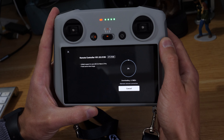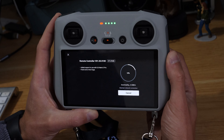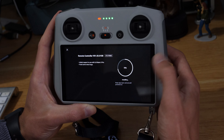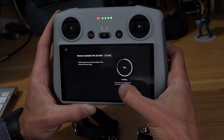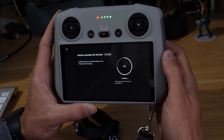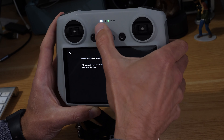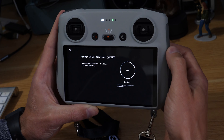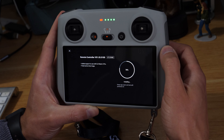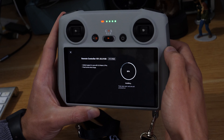We'll jump back in once the file is downloaded. Now the file is downloaded and we're on to the installing process. Obviously all internet connections are different — mine's a fairly quick connection but it still took a few minutes to grab that download. You can see up here we've got the installation sequence running on the controller. While this is happening, don't touch it, don't try to switch it off or press any of the controls — just leave it.